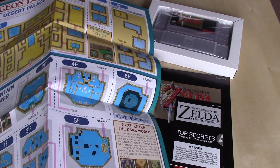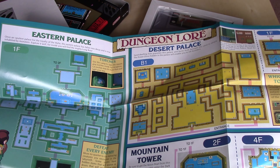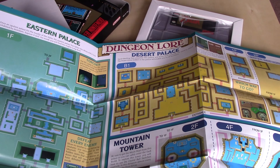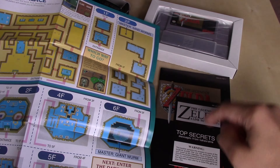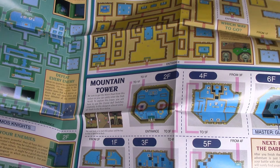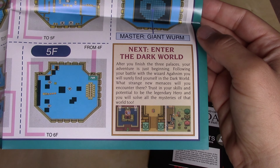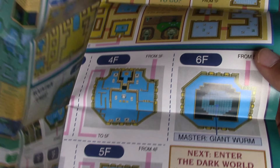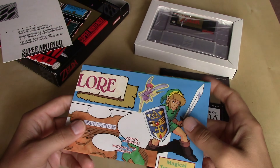Turning it over, we've got dungeon lore on this side — the first three dungeons: the Eastern Palace, the Desert Palace, and the Mountain Tower. You've got the complete maps of those first three dungeons, which was really nice. So even if you didn't break the seal on the Top Secrets pamphlet, you still got quite a bit of help from this map. It does note that another dungeon awaits — you'd have to defeat Aghanim in Hyrule Palace to enter the Dark World.